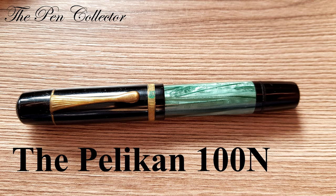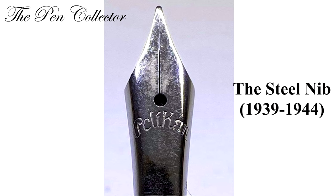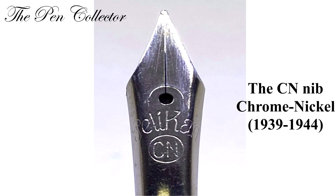In 1938, the model 100 is produced only for export and the model 100 is manufactured for the German market. In the years of the war, between 1939 and 1944, we can see the steel nib and the CN nibs — C comes from chrome and N from nickel.